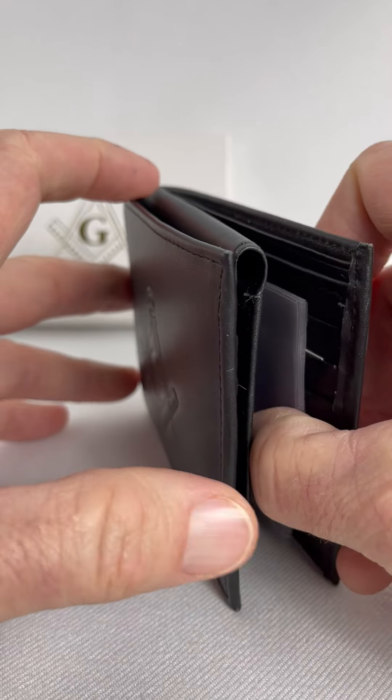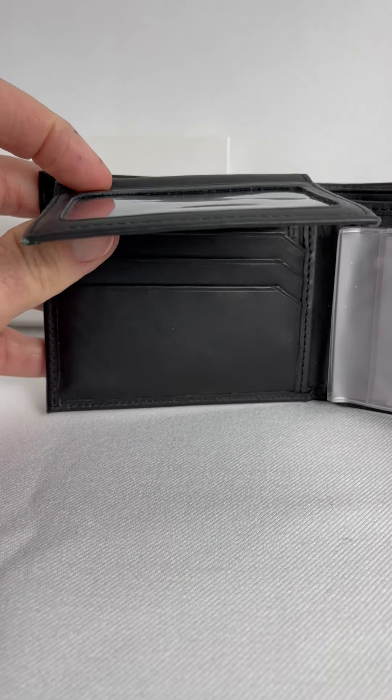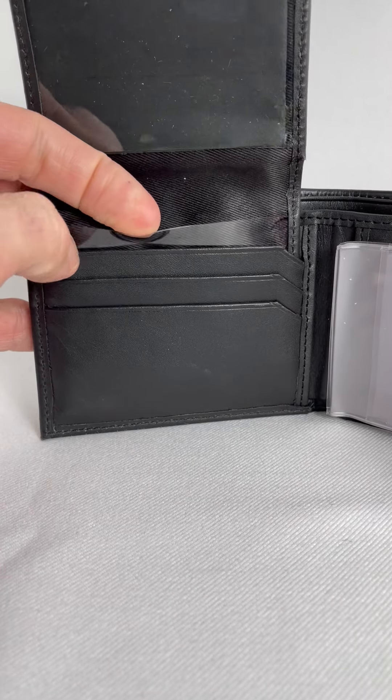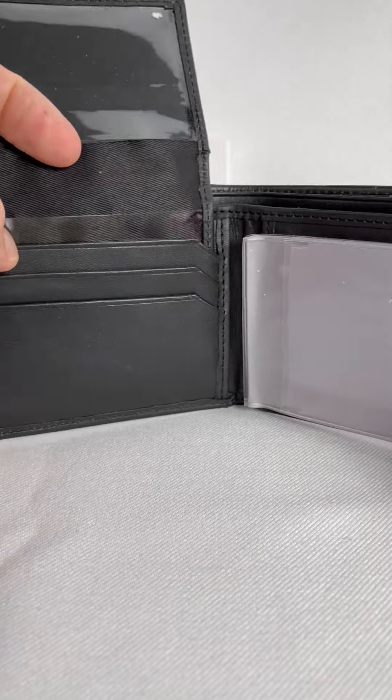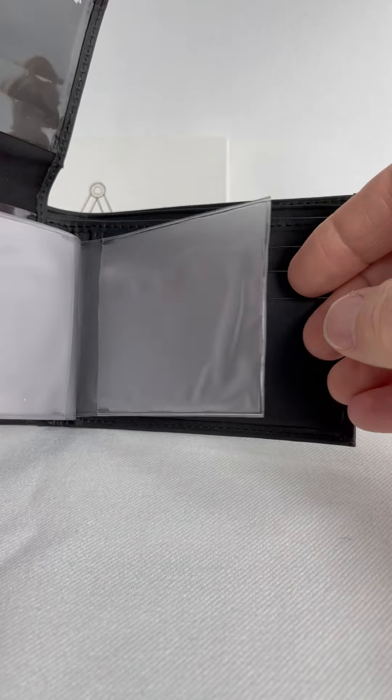This is what it looks like so you can get an idea of what's on the inside. It has a nice slot for your identification, and then another one for your identification. And it has one, two, three, four rooms for cards, if you want to have all those in there.